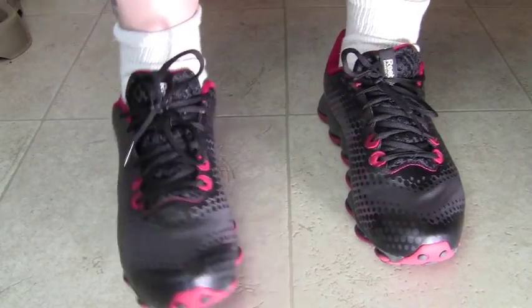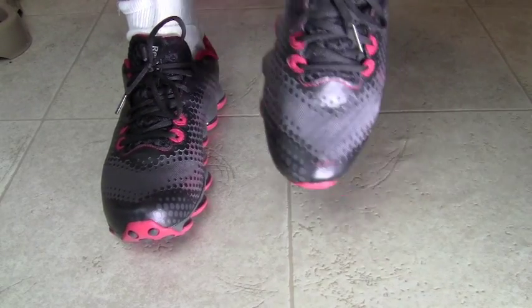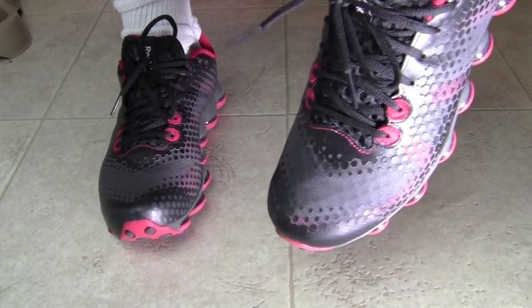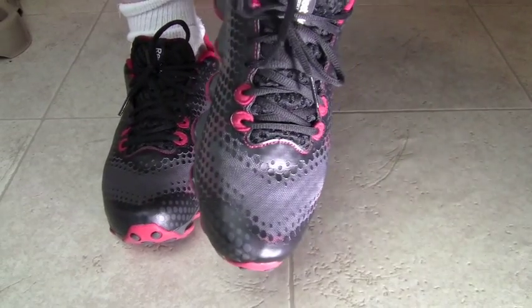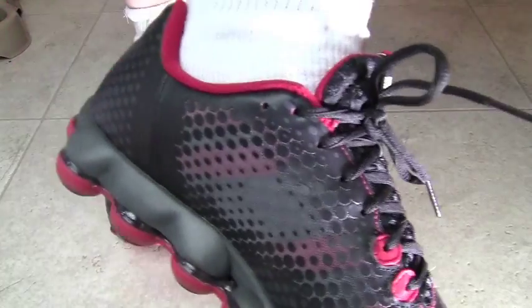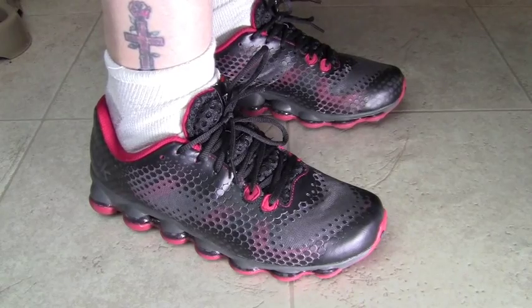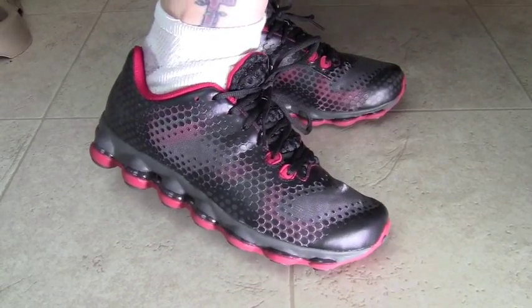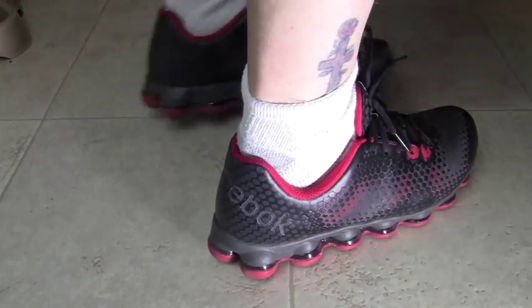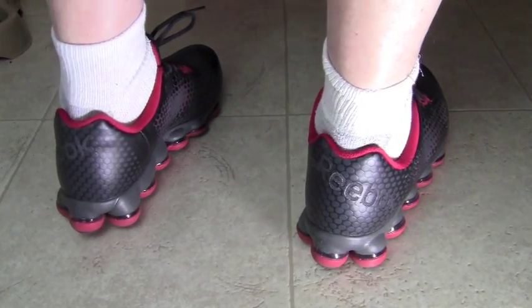These shoes are extremely lightweight, very breathable. They have kind of a mesh on top — you can see the grayer color is all mesh. You can actually almost see through to your sock, and they're extremely breathable. From the side, they do look a little bit like cleats, but not too bad. You can see the bubbles do stick out, which I think is kind of cool.